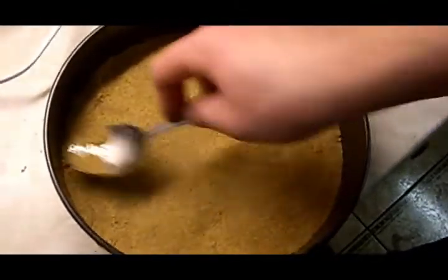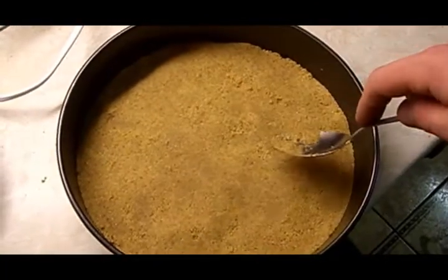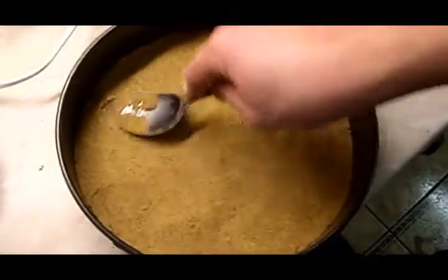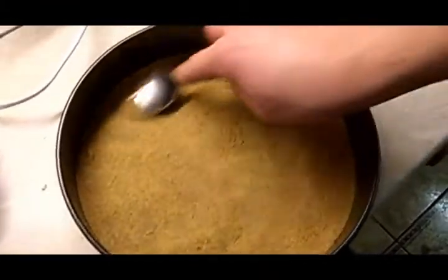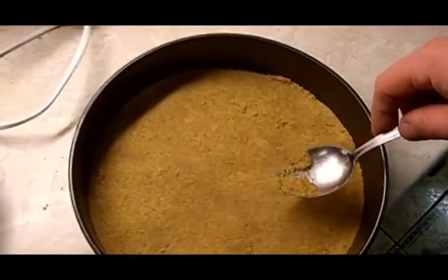Shove it into the fridge for about two hours. I just put it in the freezer for about half an hour, which does a grand job — all you want to do is make it compact. It'll be going in the freezer for about four hours when it's finished anyway, so half an hour in the freezer is grand.